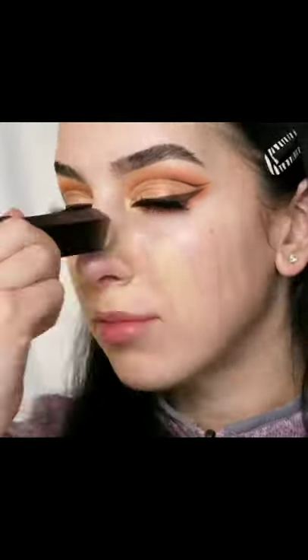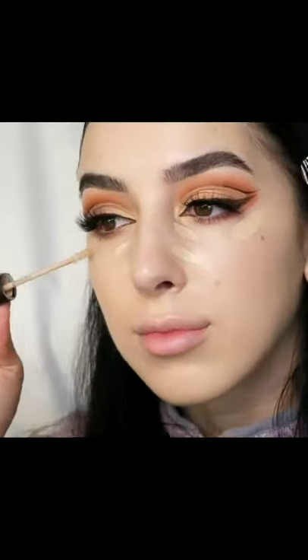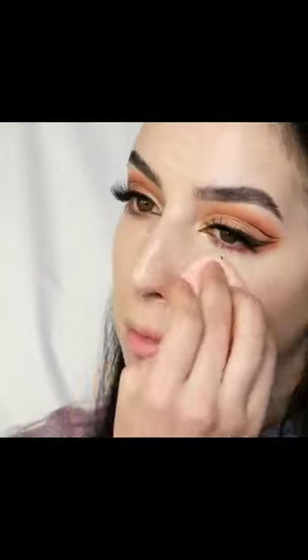Applying a primer and foundation, blending it out with a sponge. Concealer under the eyes, down the nose, and the corners of the mouth, blending that out with a sponge again.